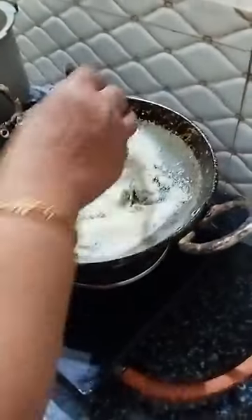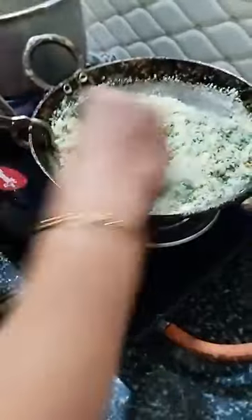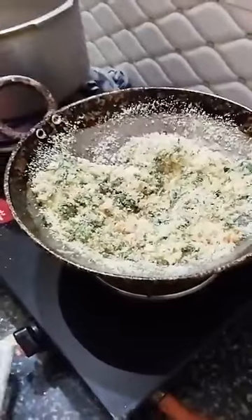Now I am adding the Rava — medium Rava. This should not be fully fried, just it should get hot, that's all. We should not roast much, we should not fry much — only a little. Just a sweet touch, we should feel it is hot, that's all. I am adding a little ginger now. For this heat it will get cooked. We have put water in the cooker and kept it for boiling.